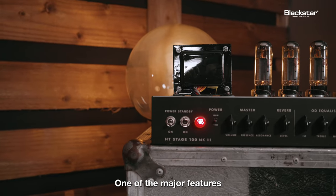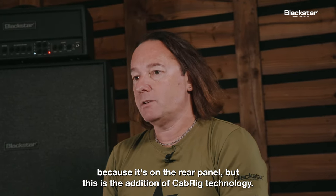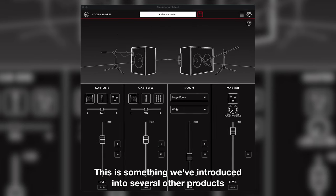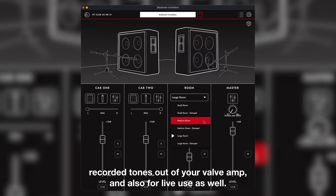One of the major features on Mark III cannot be seen directly from the front — it's on the rear panel — and this is the addition of cab rig technology. This is something we've introduced into several other products over the last few years, and it's the easiest way to get great recorded tones out of your valve amp and also for live use as well.